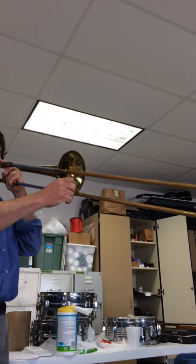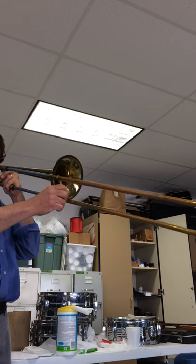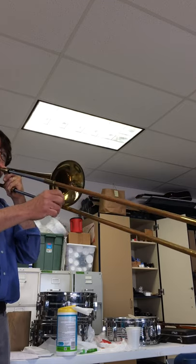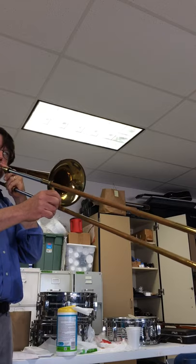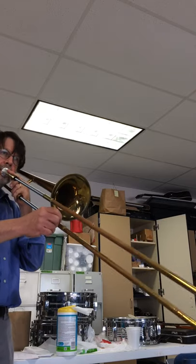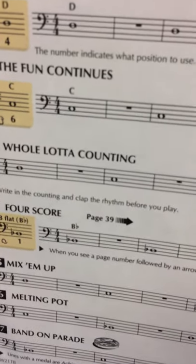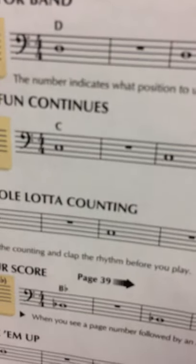Okay, so that was line number one. Now we're going to go on to line number two, and you'll notice the note is C. It's lower looking — it's in the space between the lines. While D is on the third line up, C is on the second space up. And it's the same pattern of whole notes and whole rests. So here goes line number two.